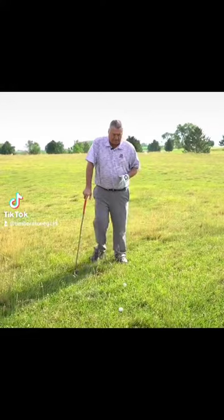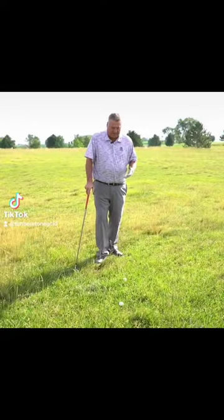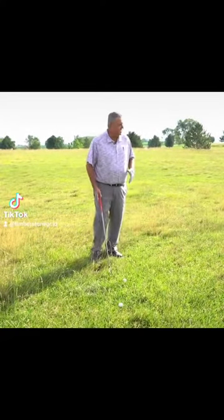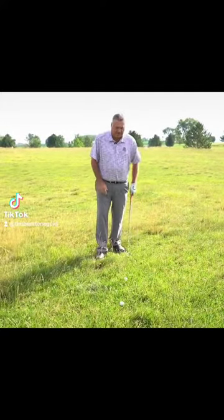I've got two shots here — two different lies, both in the rough, but both are going to come out a little different. The first ball is sitting down in the rough. When I go to hit it, if I had to hit it 160 yards and I was going to hit a 7 iron with the ball sitting down, I'm probably going to hit a 6 iron. The ball is not going to go as far in the air, but it's going to come out with topspin.